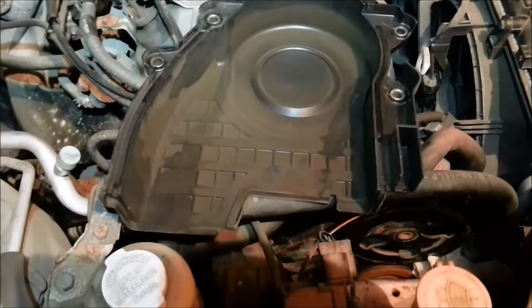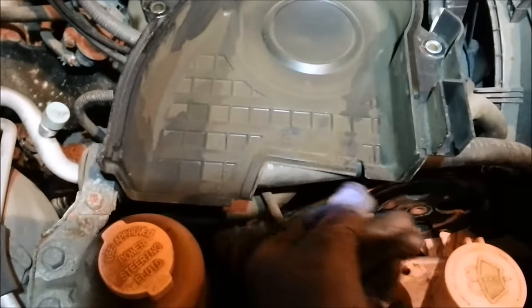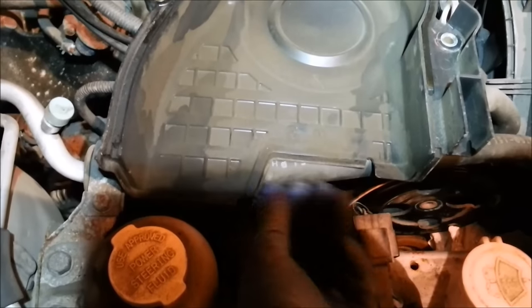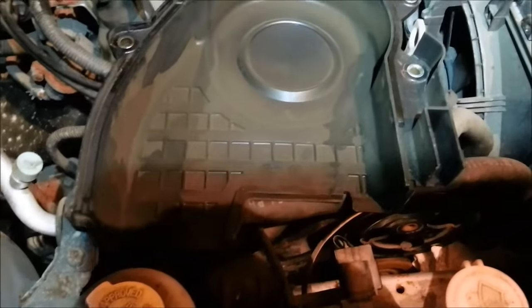Back to getting the upper timing belt cover on. Having a little problem with this little seal right here - it keeps wanting to fall off. Be careful when you're putting this on so that seal doesn't fall off and disappear. That would probably not be good.